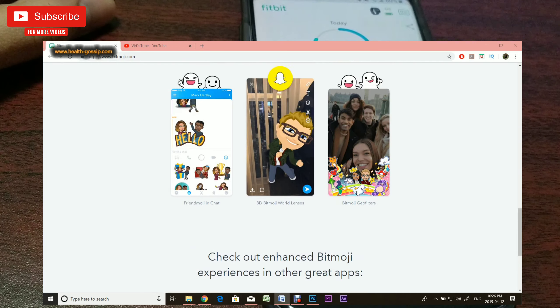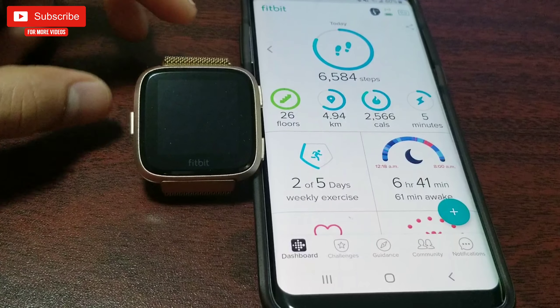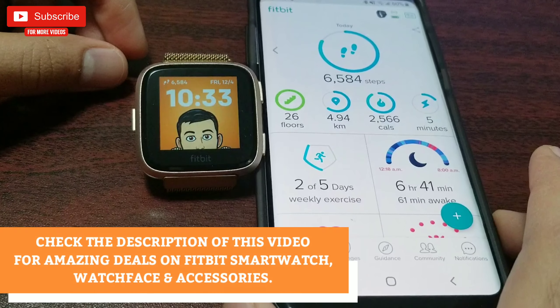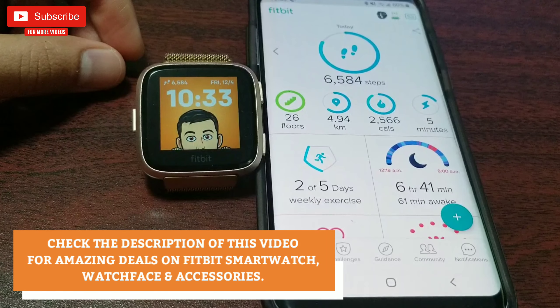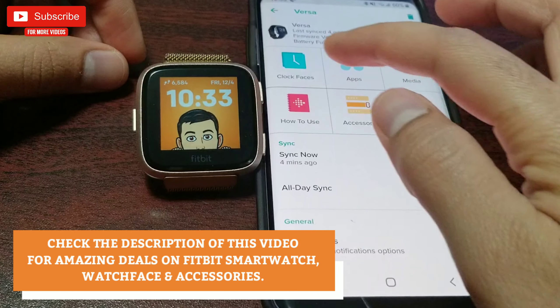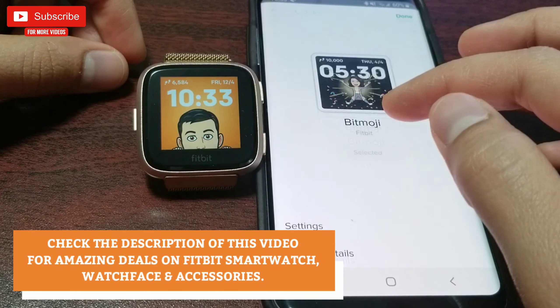You can also use Bitmoji for instant messaging. Fitbit has recently partnered with Bitmoji and Snapchat to create this fun and intuitive clock face which dynamically updates all day long based on your activity and data. You will see your cartoon self — your Bitmoji — challenge you to get more active and cheer you when you reach your goals.